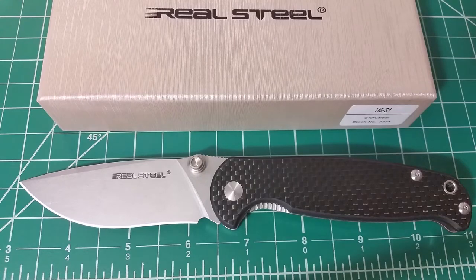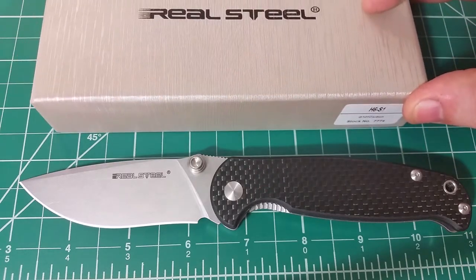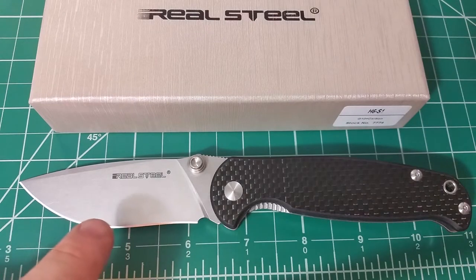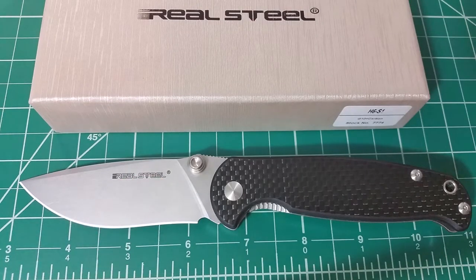Hello out there. Today we're taking a look at my first ever real steel knife. This is the Real Steel model H6S1, and I went with this model because it's one that none of the people who were recommending Real Steel to me had. I wanted a fresh perspective on the knife itself and the brand, so I went with this one — and I'm really happy that I did.